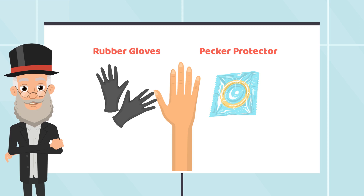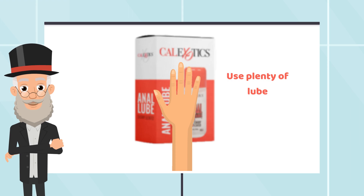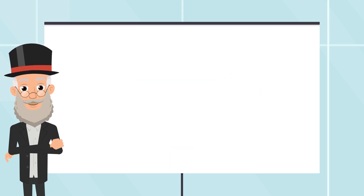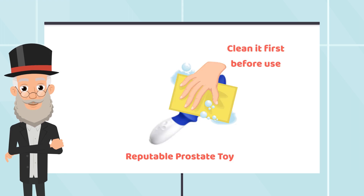A quick reminder: make sure that your finger, rubber gloves, or condom is adequately lubed up with high quality anal lube. Pick water-based or silicone-based lubes, as these tend to be the most recommended for prostate play.